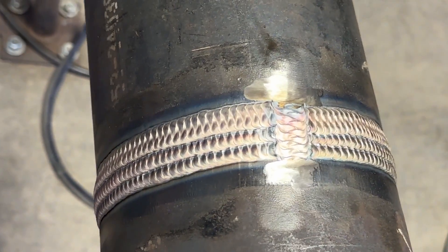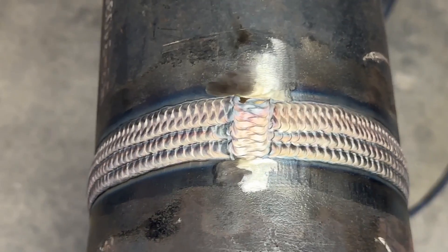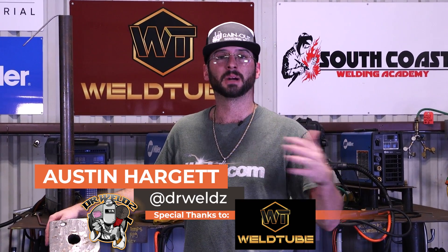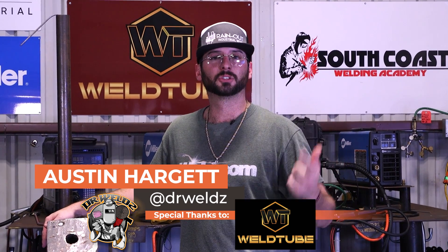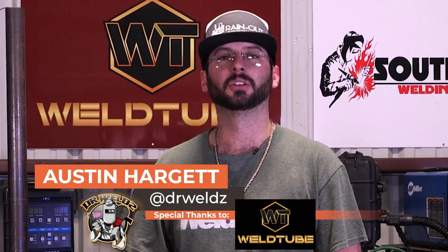That's how we do it. Remember, getting gold on carbon steel comes down to a few variables — heat input is the biggest thing. The thicker the pipe, the easier it will be. Travel speed, amperage, and gas coverage all marry up together to make one gold cap on carbon steel. Thanks to Weld.com and Weld Tube for having me out. If you like what you saw, please like, follow, and subscribe to myself, Dr. Welds, Weld Tube, and Weld.com. Check out the Weld app for more great content — that's all I've got. Doctor's orders.